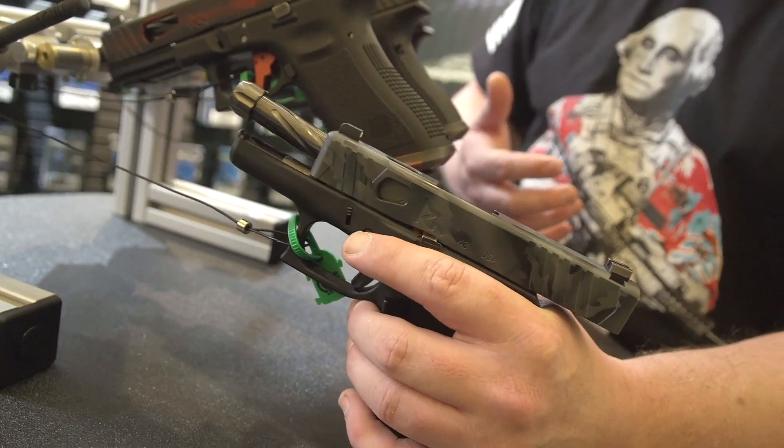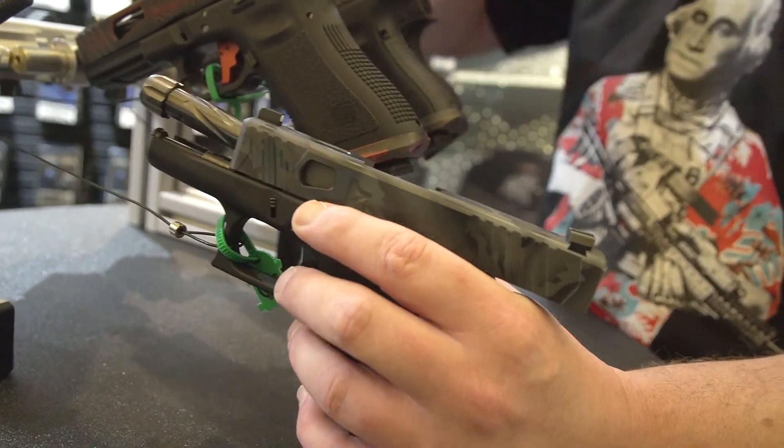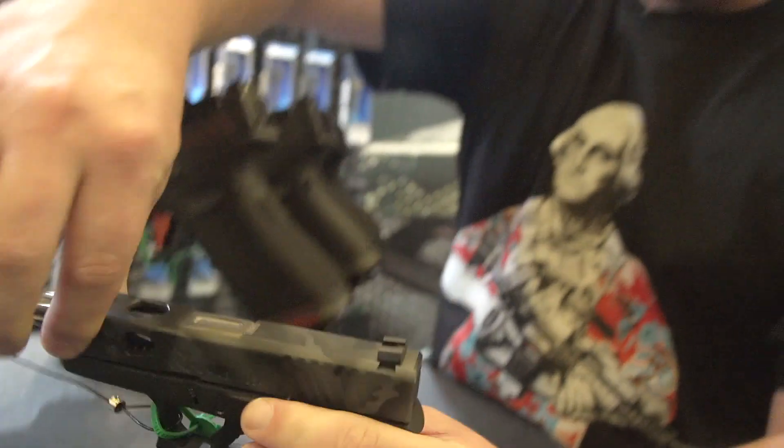Right now they're doing stuff just for Glocks. You will end up seeing some stuff probably from Smith & Wesson moving forward, but really cool stuff. It's a great have-it-now, instant gratification option for people who want to buy and go without going through a custom Cerakote process. It's forward-thinking and goes a little against the grain of what you see in the Gucci Glock realm.